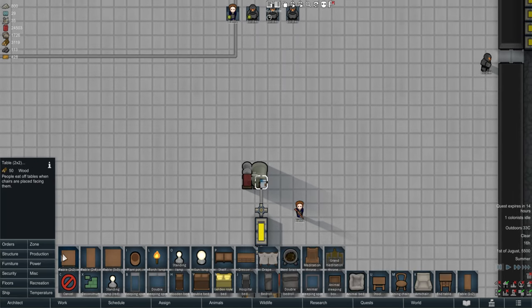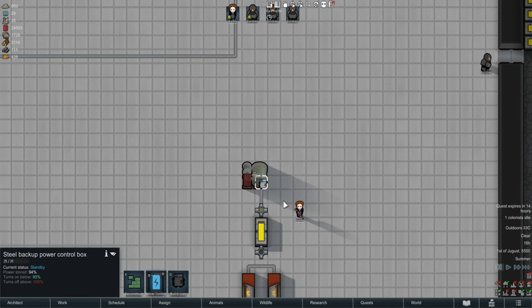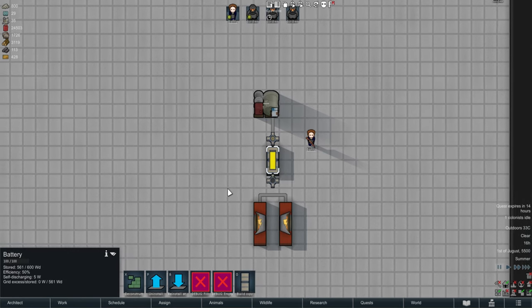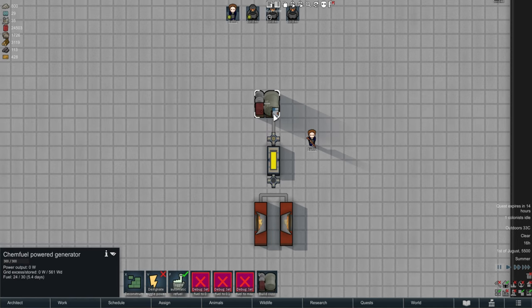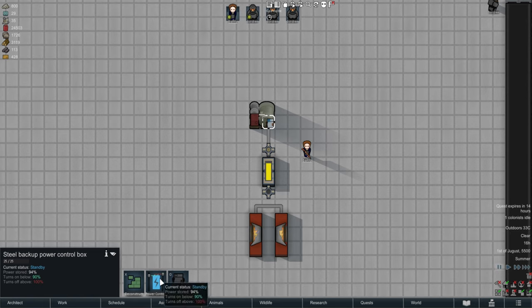It adds in this little box called the Backup Power Control Box, which you can make out of a whole range of different materials - metals mostly. What this allows you to do is customize when exactly your generators should be turned on or off. I've got a very basic setup here: a regular battery, two power switches, and the steel Backup Power Control Box attached to the Chemfuel Power Generator.